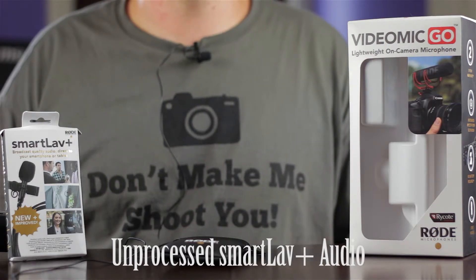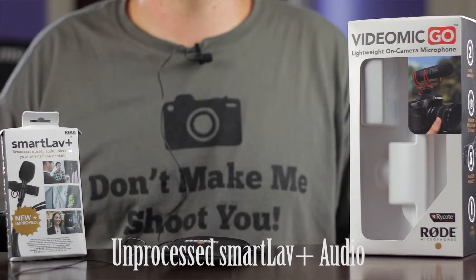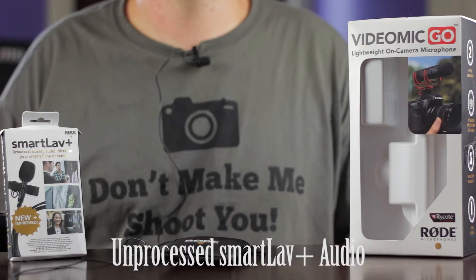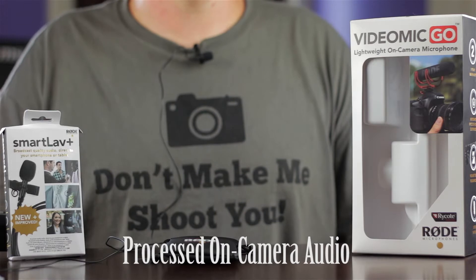And check one two — here is the unprocessed audio on the Rode SmartLav Plus. Check one two, and here is some room noise.